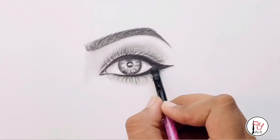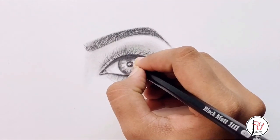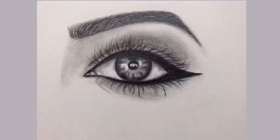Now we have done the blending with the brush. See you in the next video. Bye bye.